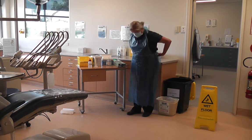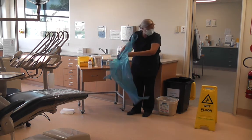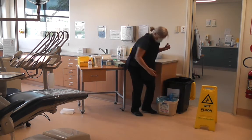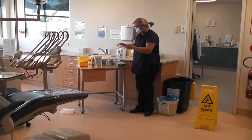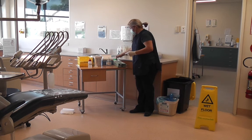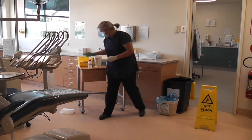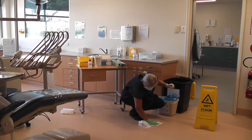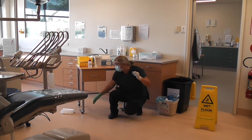Step 6: Now remove your PPE and perform hand hygiene. Step 7: After the recommended time has passed, don PPE and use paper towels to absorb the disinfectant. Remove the disinfectant solution and discard it in a general rubbish bin. Continue to dry the area with more paper towel and discard this also in the rubbish bin.